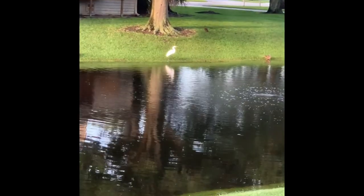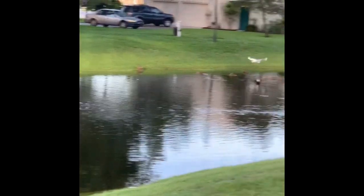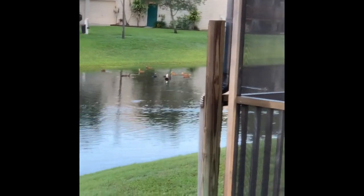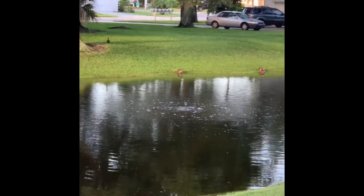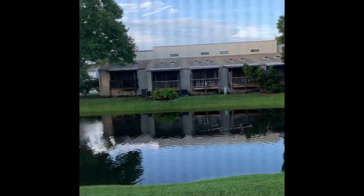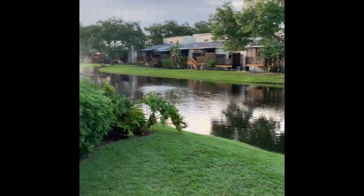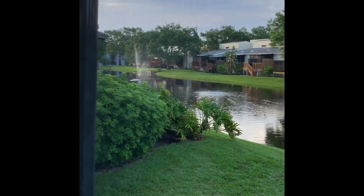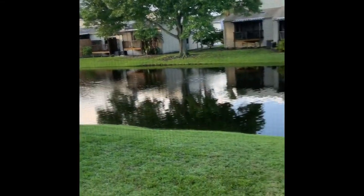This bird sitting under the tree is beautiful. And there he goes. Here comes another one. All the baby ducks are born and they seem to be surviving fairly well. It's a happy morning for the birdies out here.